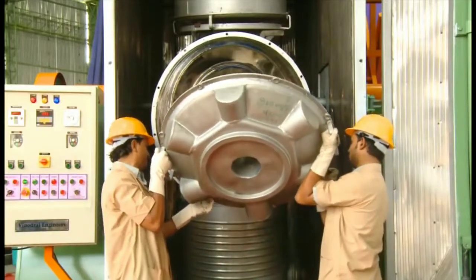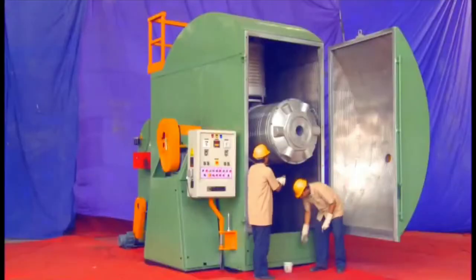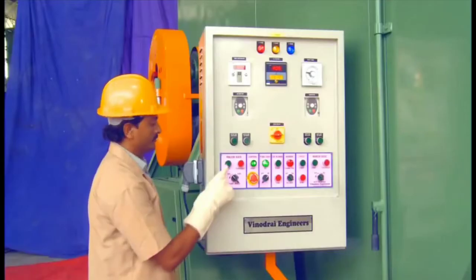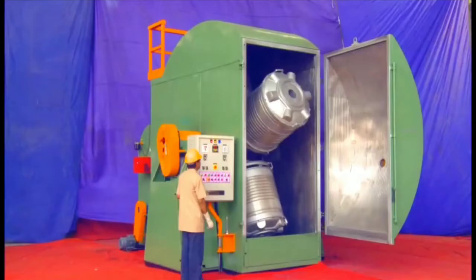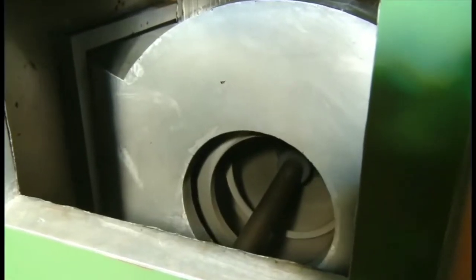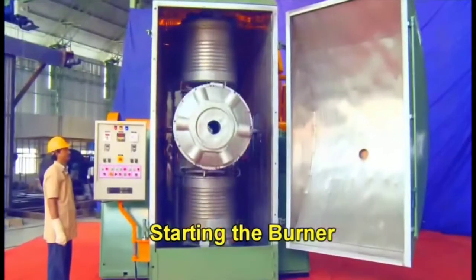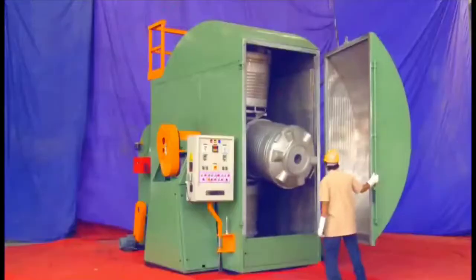Now we will close the mold. For making rotation molding products you need one or two manpower to run the machine. Now the rotation has started — we are rotating the mold in two axes: major and minor. We have started the blower, and after that we have started the burner. You can see the flame is there and our mold is being heated.